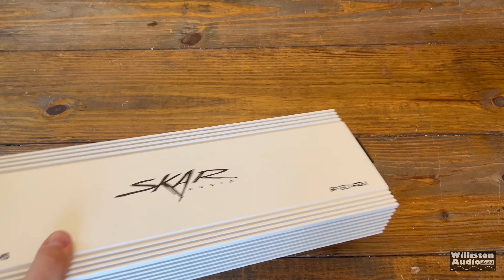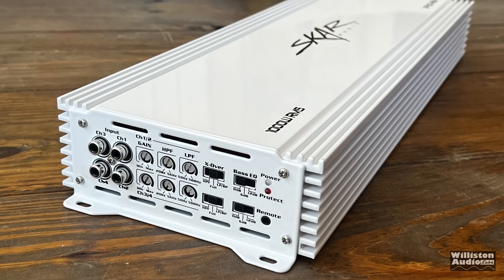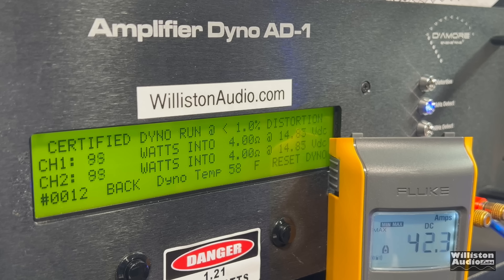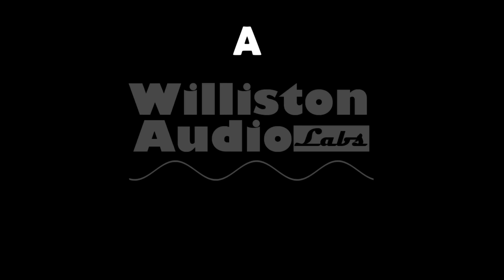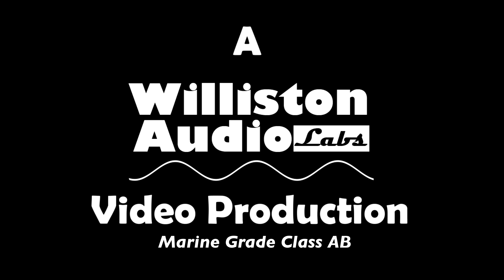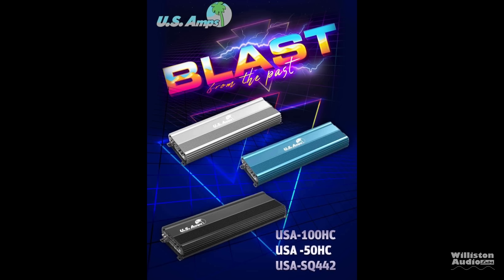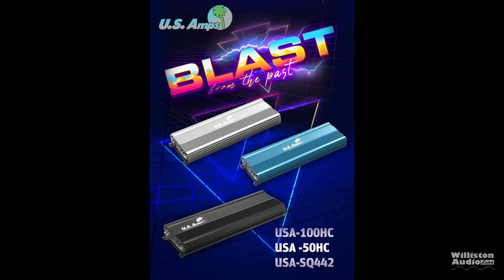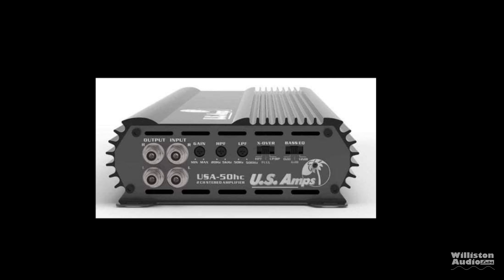Today we have a SCAR amplifier — it is marine grade and it is 4-channel. Recently in December 2022, we were notified on Facebook that US Amps is coming back. That's right, blast from the past, coming back from the dead with several models of amplifier.